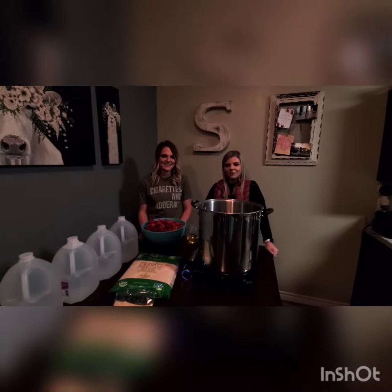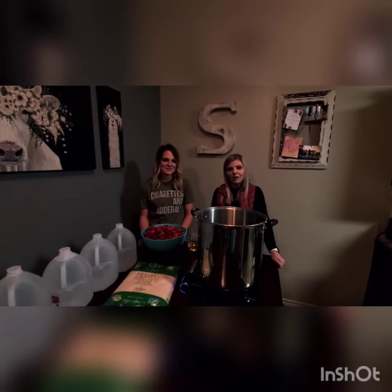Alright, so you're here with the Prohibition 1920 and we're going to show you how to make strawberry wine.